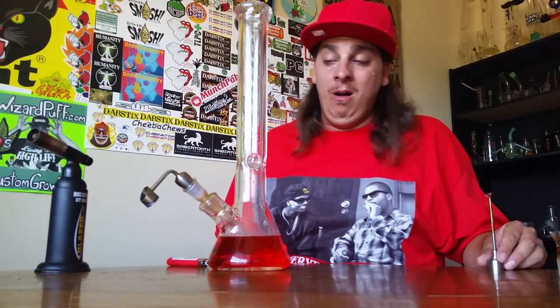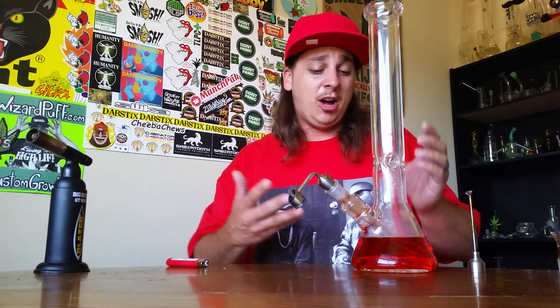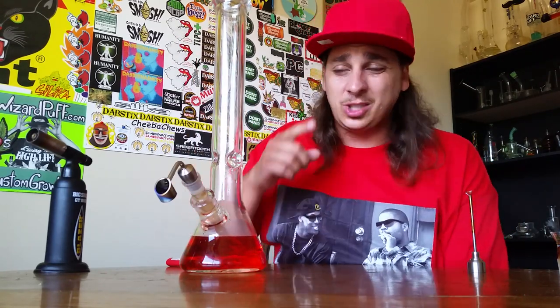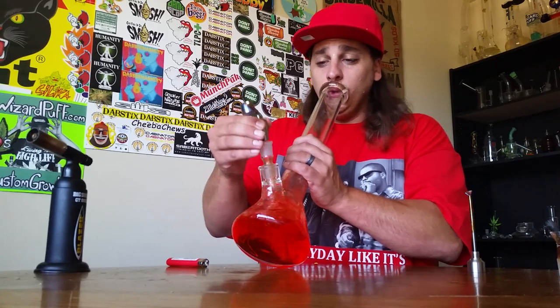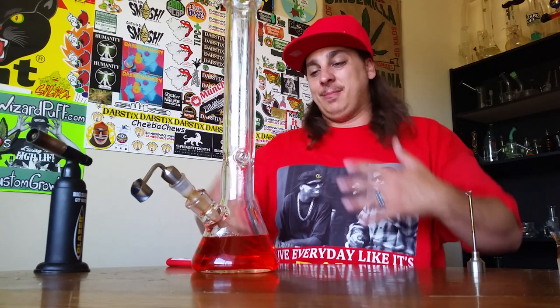Hot like Friday. You guys already know what's up — I love my Thick-Ass Glass. When it comes to the official review of this thick-ass beaker, this thing gets an excellent review. It hits great, the price point is on point — under a hundred dollars, super affordable, durable, and it's gonna be easy to clean. Can't say nothing about Thick-Ass Glass except good quality. Check them out — the link will be in the description. This is the thickest beaker I've got. Absolute hitter — I'd recommend this piece to absolutely any stoner out there.